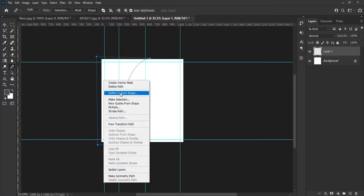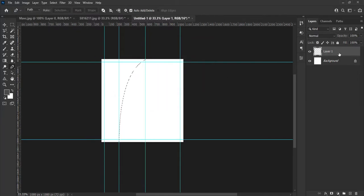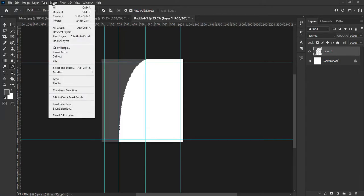Right click on the path and select Make Selection from the dropdown menu. After that, hit Alt+Delete or Backspace on your keyboard to fill in the shape with your design color. I am just showing you an example.